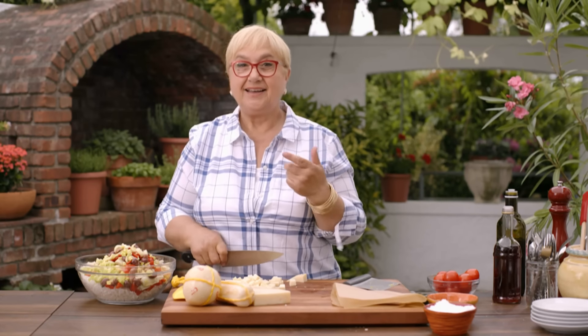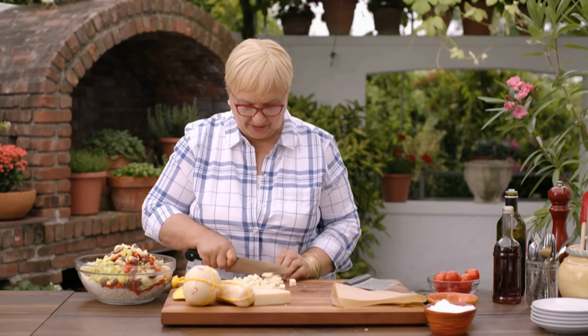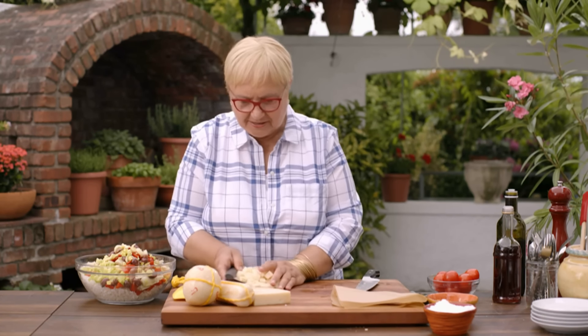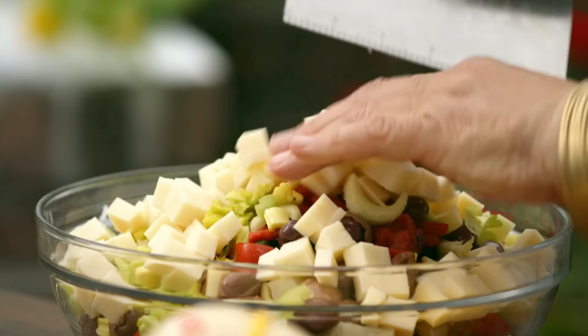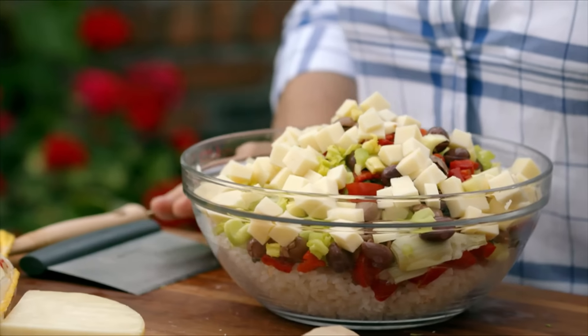Do you hear the birds chirping in my garden? I have seeds and a lot of good things for them to pick on, so we have a lot of birds. In the morning when I have my coffee, I sit out here and they're serenading me. Here is the provolone — this is the way I like my salad today.